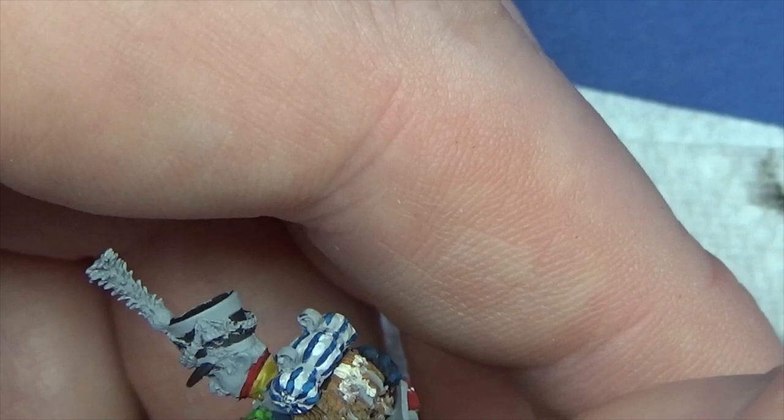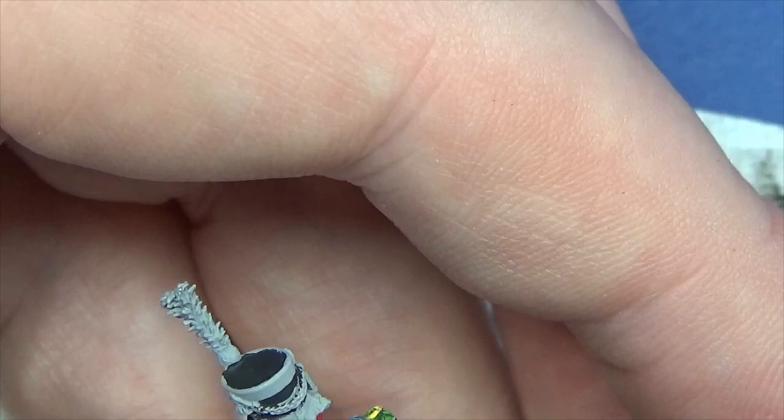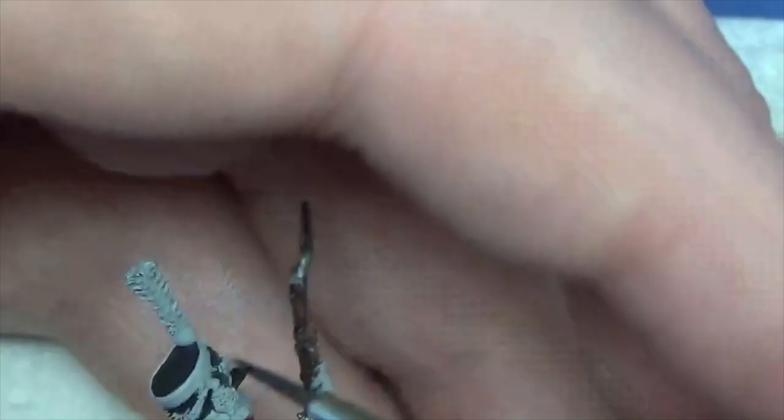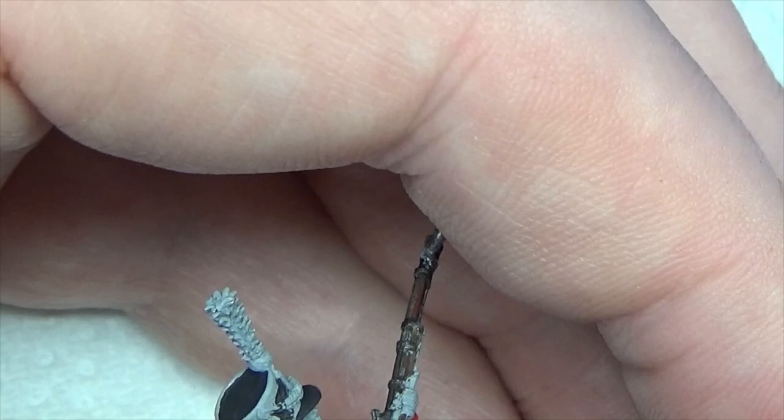What we don't want to do with the cartridge box is paint it brown underneath straight away — as far as I'm aware it's raw leather, and from artworks I've seen it is raw leather rather than black. I know someone will probably shoot me down for that, but that's where I'm seeing it.